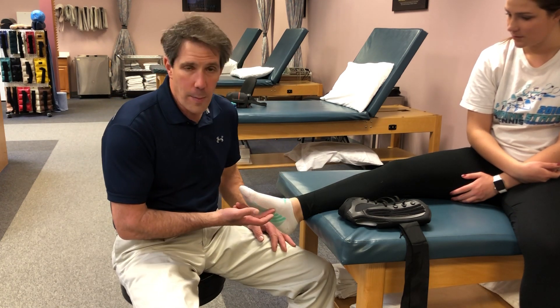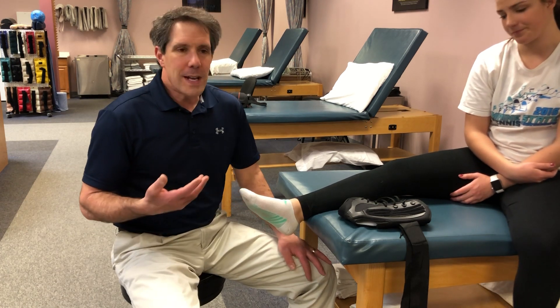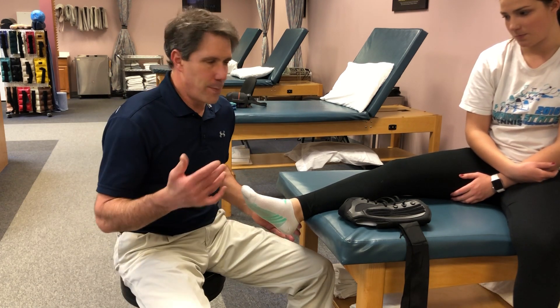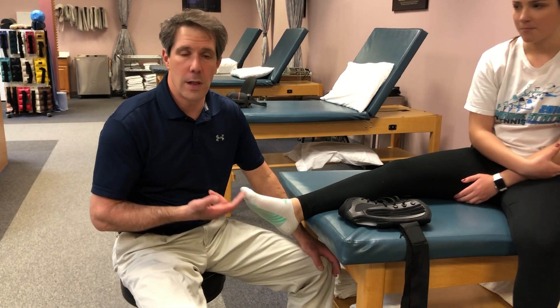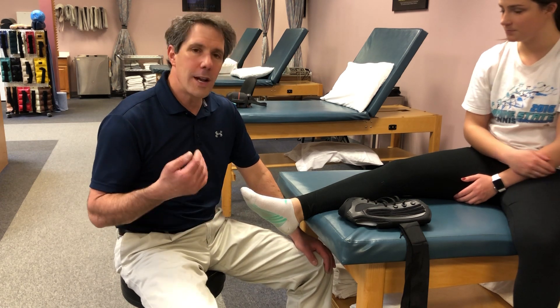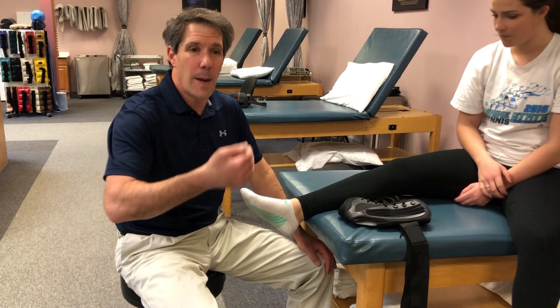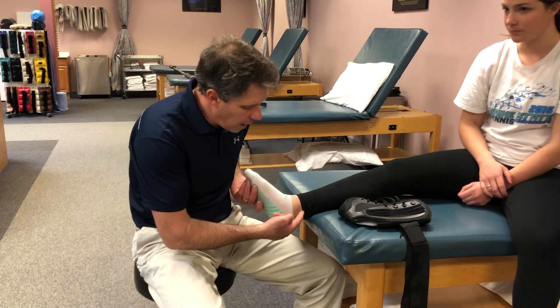They're saying they can't even walk on it anymore. Just because you can't walk on it doesn't mean you broke something or something is tragically wrong. Sometimes you just load the tissue in your foot a little too much, a little too fast, without taking your time to get up to speed and build up your mileage, and you can cause a lot of irritation and inflammation.